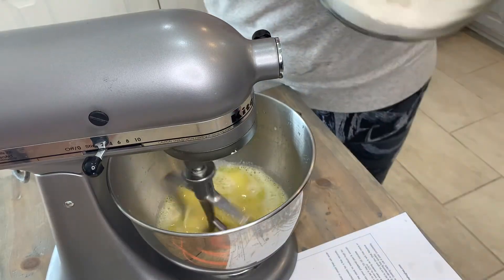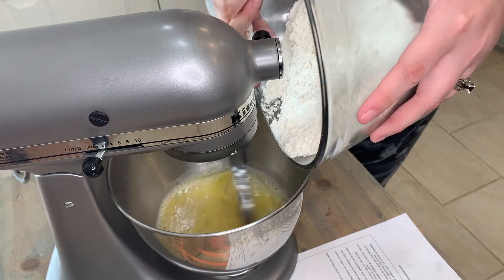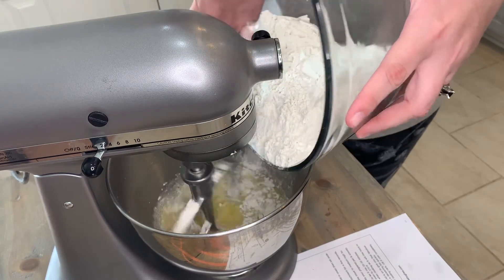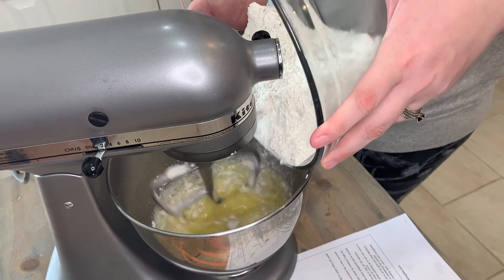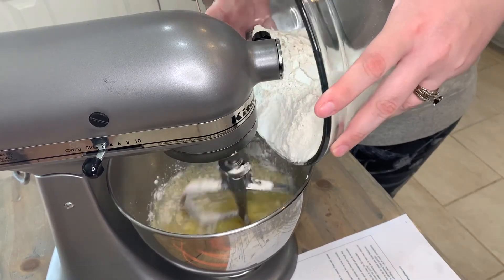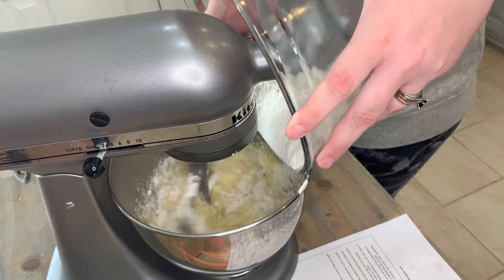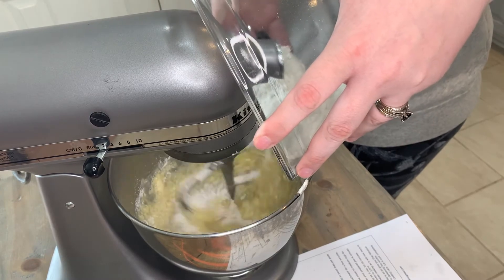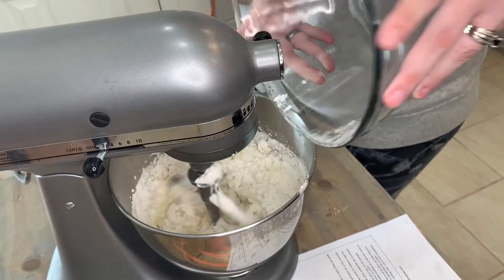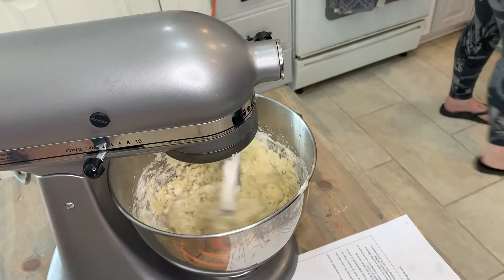Now we're going to add all the dry ingredients on low speed, incorporating slowly so you don't poof flour everywhere. 'Poofed' is the new word in our household because our youngest son Brady, who's five, lost his very first tooth. I made a video and he said, 'I twisted it and poofed, it came down.' Our family calls them Brady-isms because he says the funniest things.